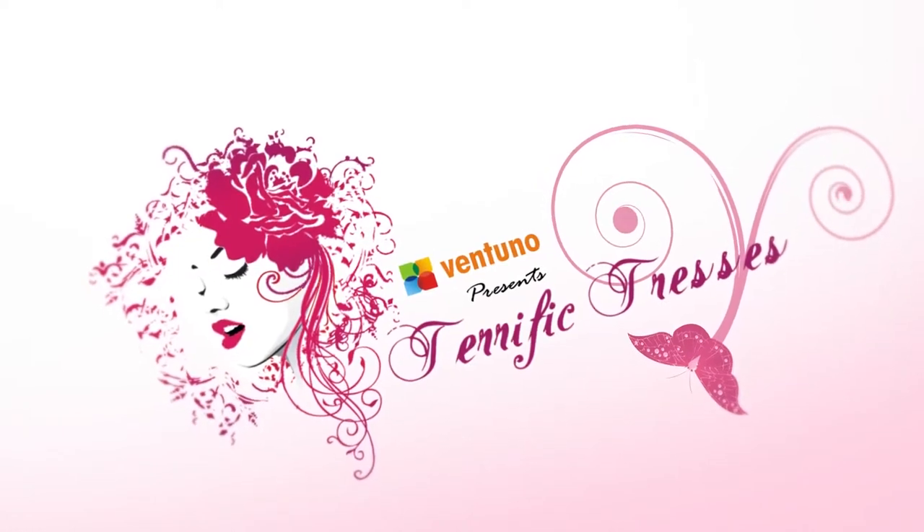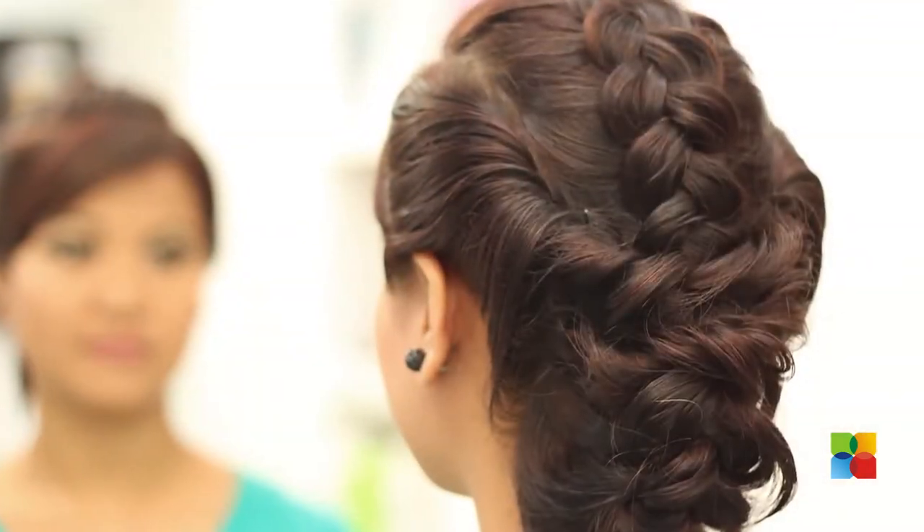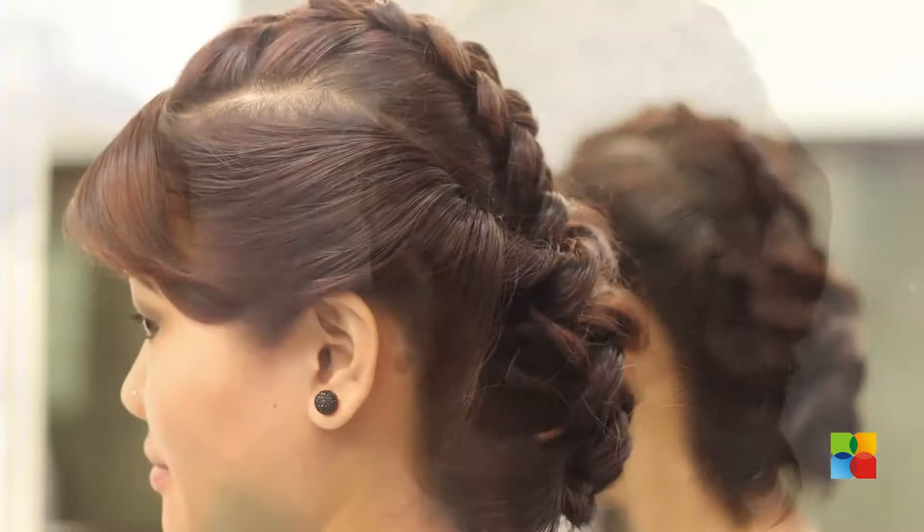Hi, I'm Dolma from G-Bob Salon. Welcome to Terrific Tresses. Today I'm going to show an abdu which is called pancake abdu. People who have medium to long hair can try this.